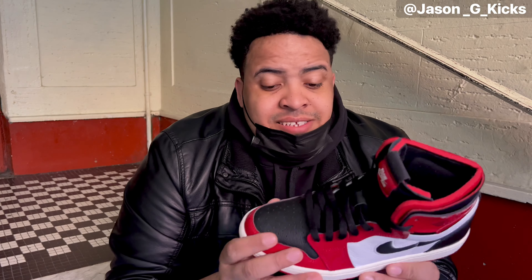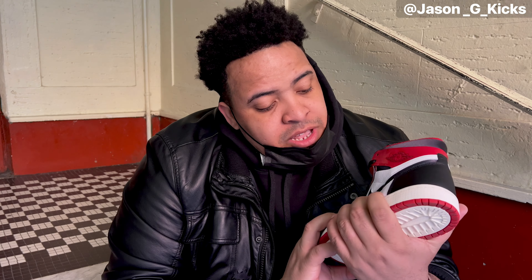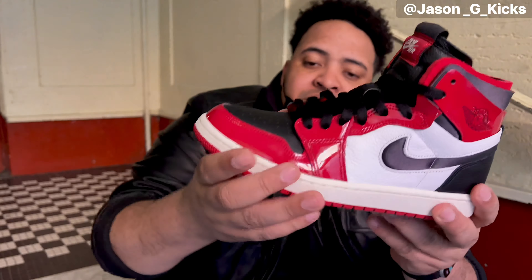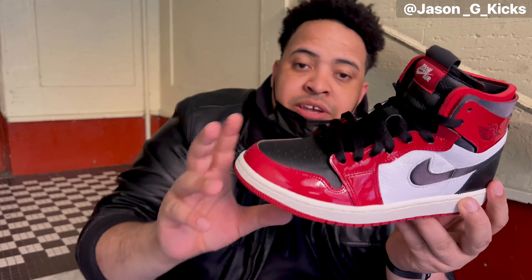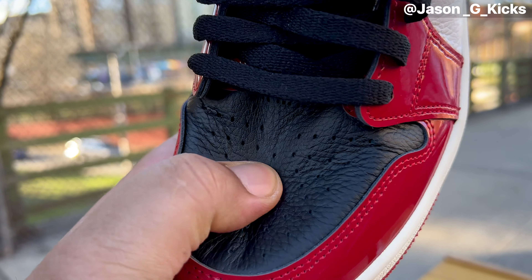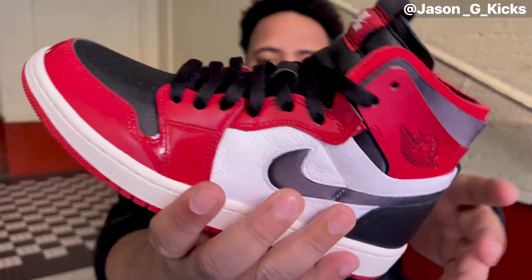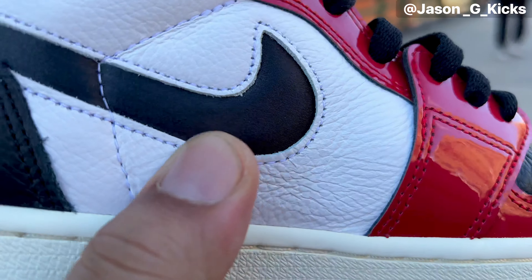This shoe has the Chicago colorway and the materials they used are spectacular. I totally love it - they combine great quality leather with this patterned leather on the red areas of the shoe. Right here we have a black toe in leather, and take a look at the quality of the leather here - looking super lush, feels super nice. Look at the panel, the leather on the panel - they really killed it on this one.